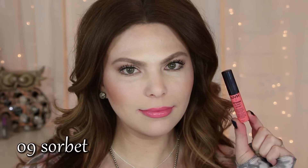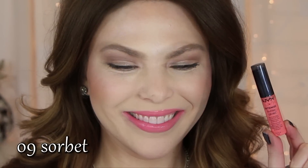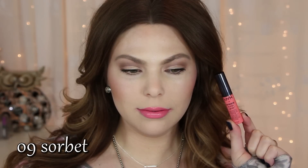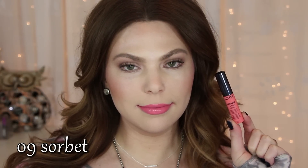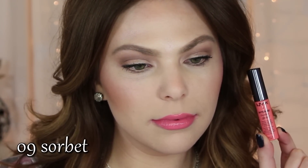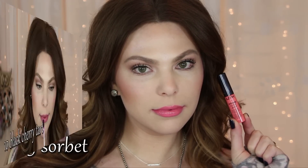Number nine is Sorbet. Sorbet is a baby pink color. Honestly, this one was the most patchy and separated the most out of all the colors. I took notes when I filmed this and it was super patchy, kind of separated and went into the fine lines of the lips more so than all the other colors. So just keep that in mind with this one.